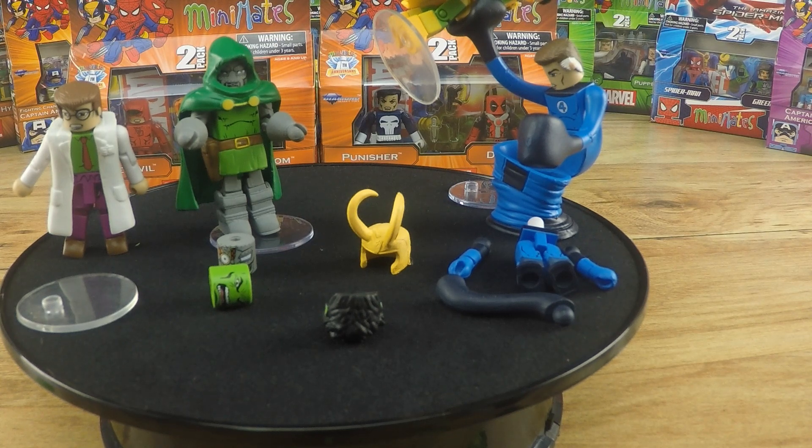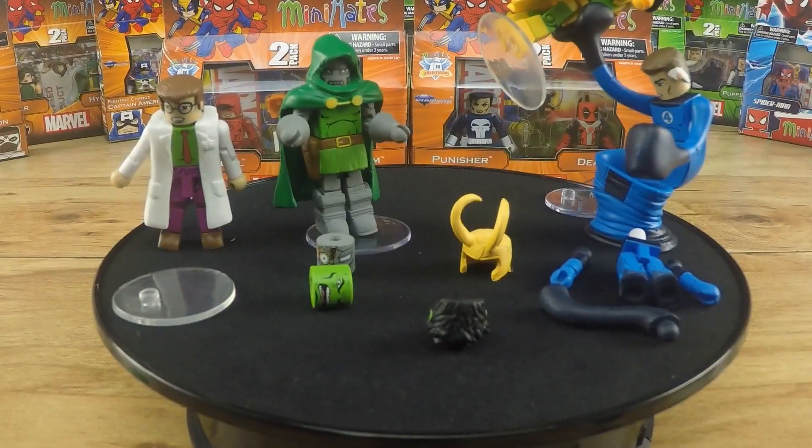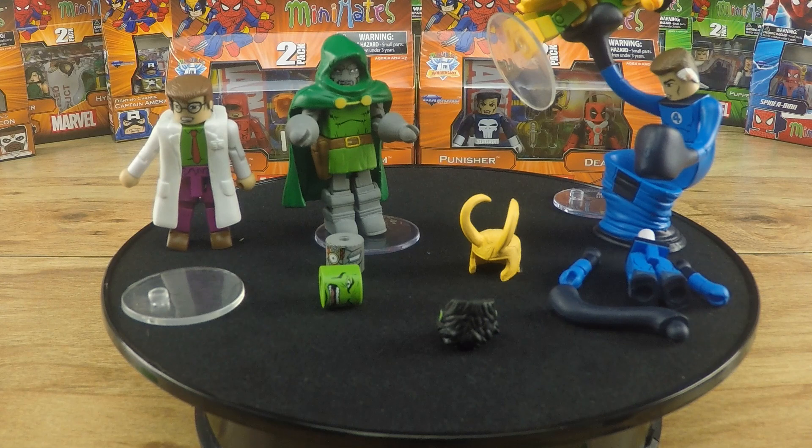I'll definitely be looking out for more of the Best of Marvel Minimates. I think there's something like 50 series of Minimates, so there's a lot of choice to pick and choose between — and the Best of are really the best.